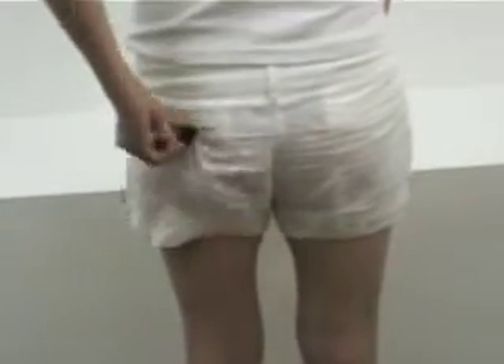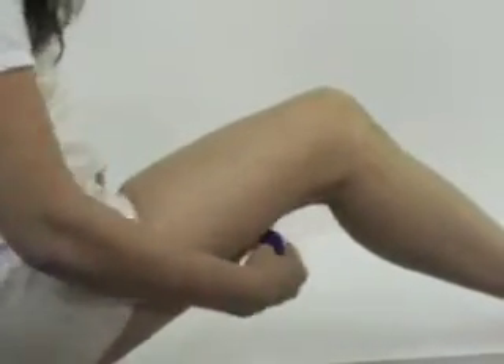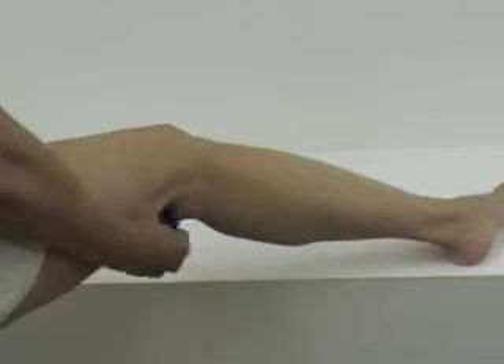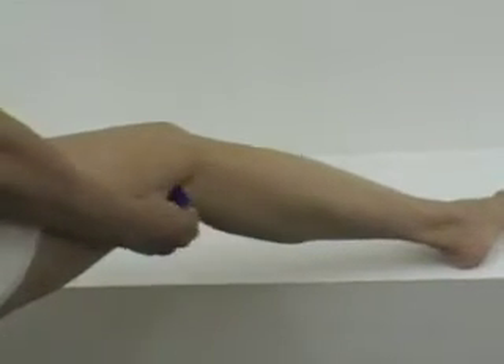Drop on the left buttock for 15 to 20 strokes. Drop on the left hamstring for 15 to 20 strokes. Drop on the right knee for 15 to 20 strokes. Drop on the left calf for 15 to 20 strokes.